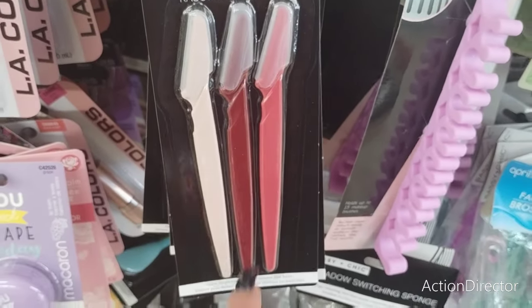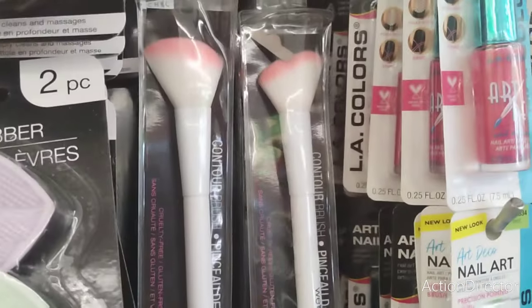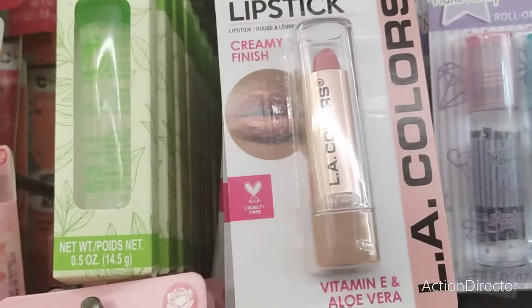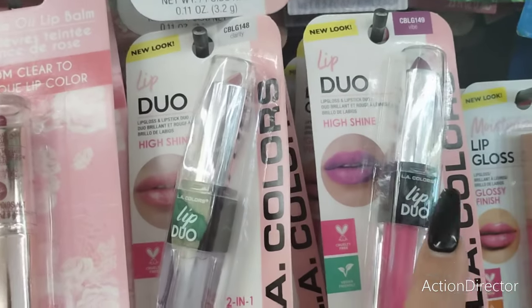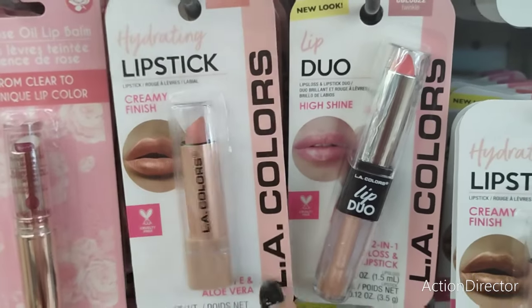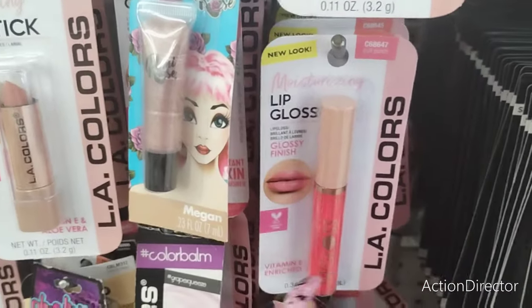Beauty section: they have the eyebrow razors, three piece for $1.25. They also have makeup blending sponge infused with rose oil, one infused with green tea oil. They also have the lip scrubbers, the Wet and Wild brushes, and this really nice sorbet matte lipstick. They also have the duo now, and they have the gloss — Clarity, Vibe, Paradise Pink, Take It Easy, Twinkle, Shine.